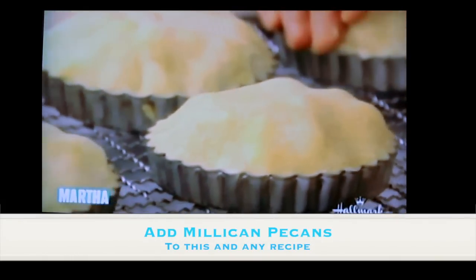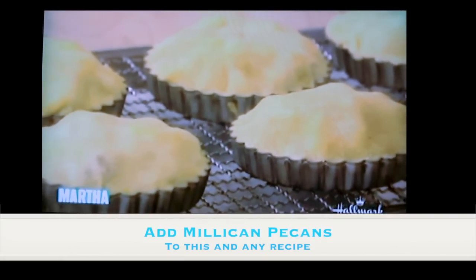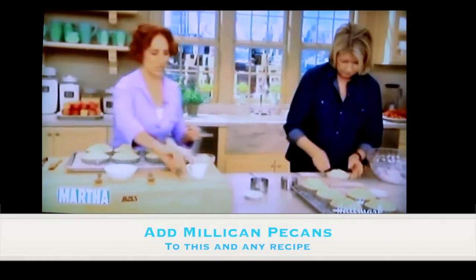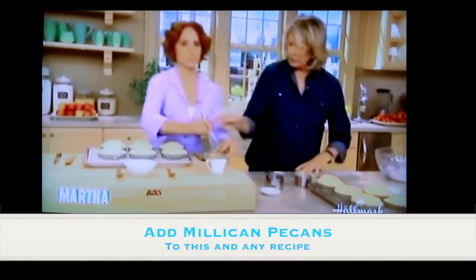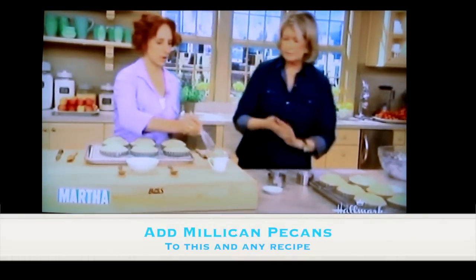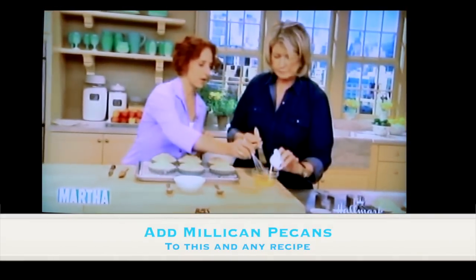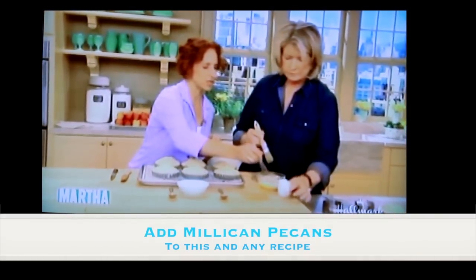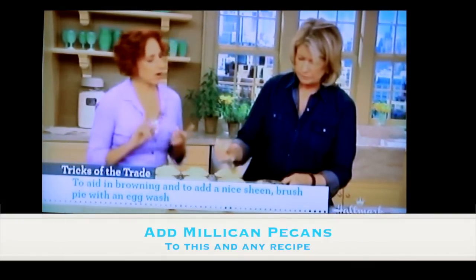These just need to chill for at least 15 to 30 minutes — you can put them in the freezer or the fridge. Once they're chilled, don't forget them, though if you do it's not the worst thing, it might just take a little longer to cook. Then apply an egg wash with a little bit of heavy cream.